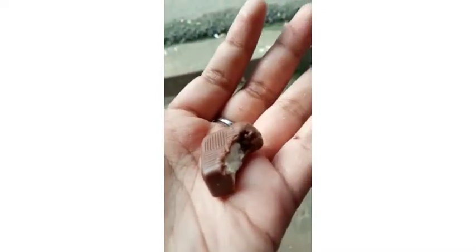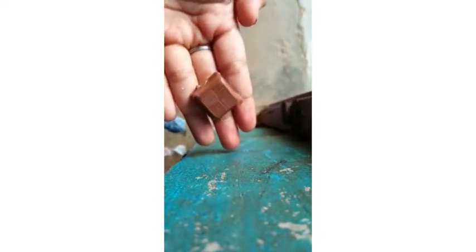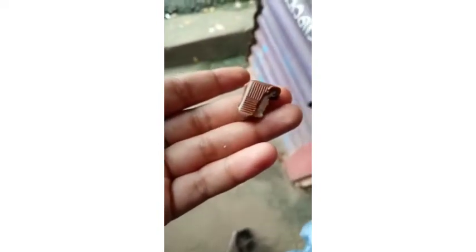I am going to add a blue trice. If you want to add a square shape, you can add a chocolate shape. If you want to add a taste, you can add a taste. If you want to add a white chocolate, I am going to add a white chocolate.